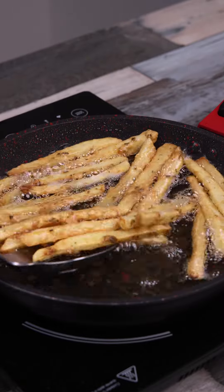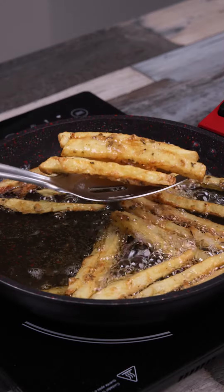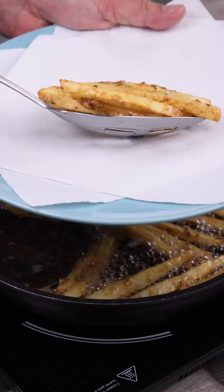And that's how perfect they should be. I'll remove them with a slotted spoon — look how they turned out!